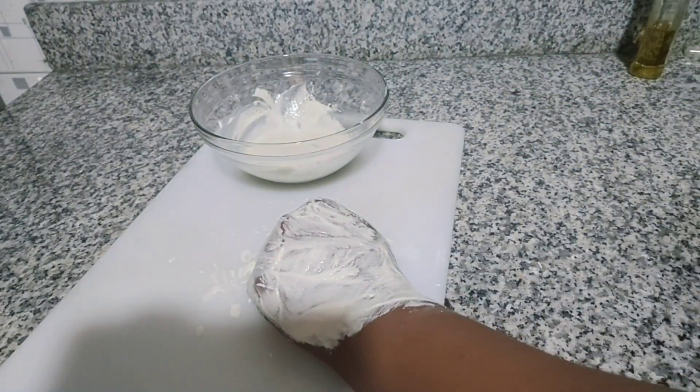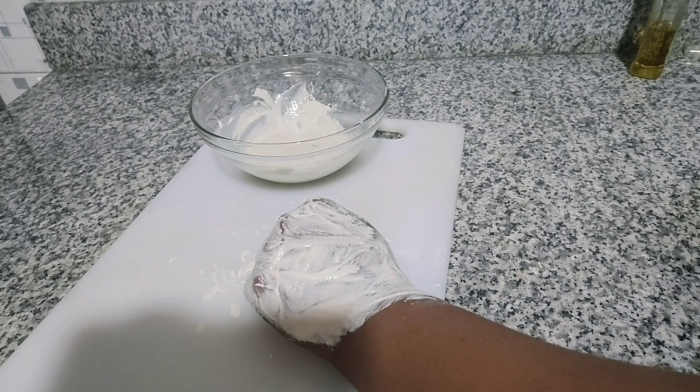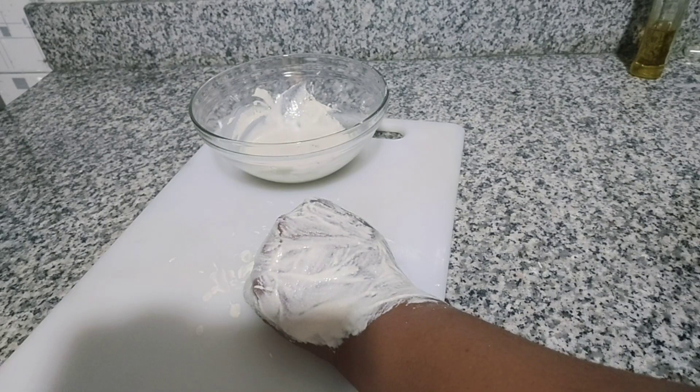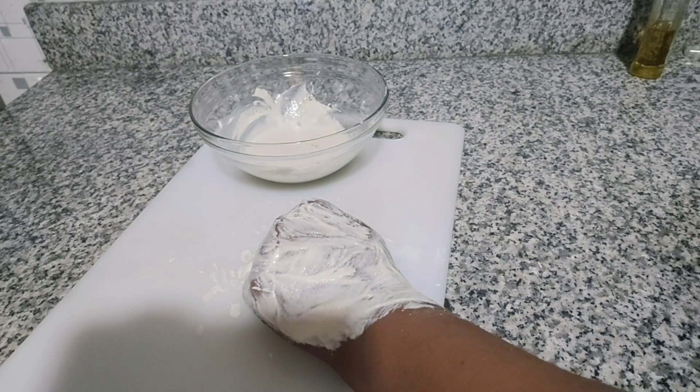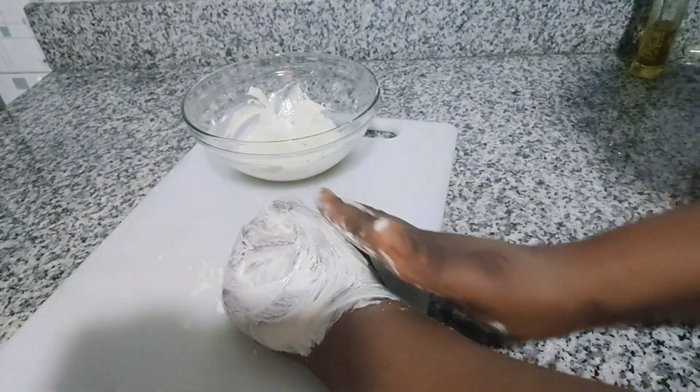After massaging, allow it to dry — it will dry faster because of the corn starch. When it's dry, put on a tight-fitting wrap and go to bed. Do this especially at night. If you're staying home during the day, you can use it in the morning and leave it on for many hours. Wash it off using cool water. Cool water helps to tighten and repair sagging tissues. Put on the wrap and allow it to sit for some time.